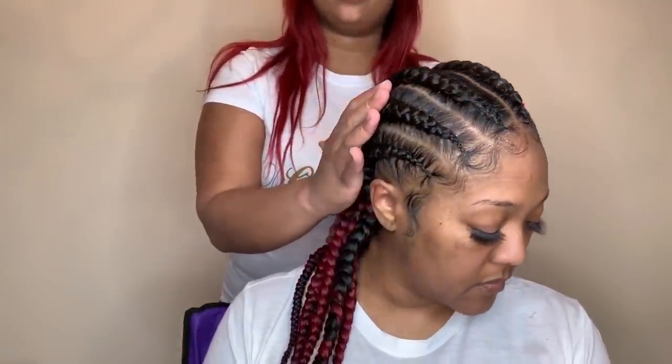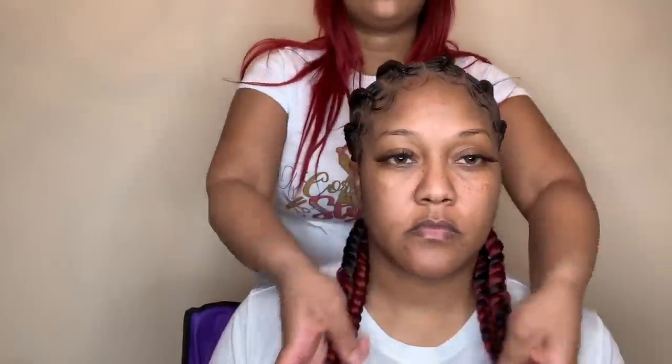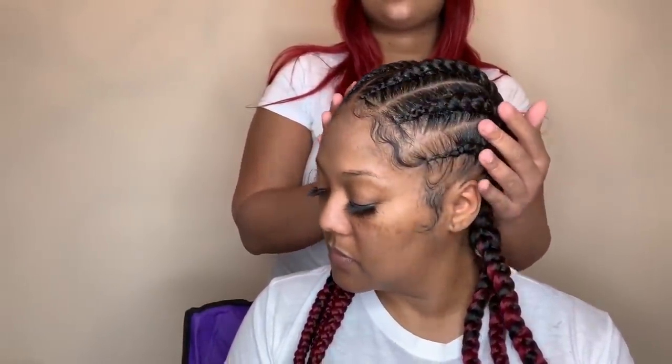Hi guys, welcome back to another video. This is Of Course You've Been Styled, and today we will be doing six feed-in braids. I'll show you my techniques of how I achieve this look, so please keep watching.